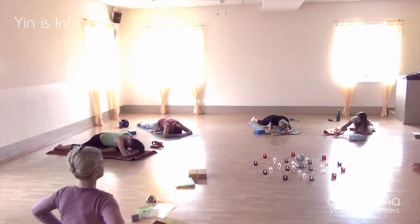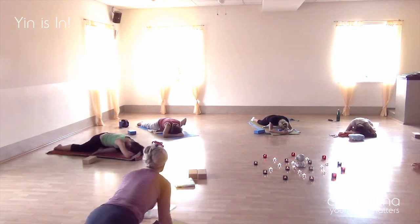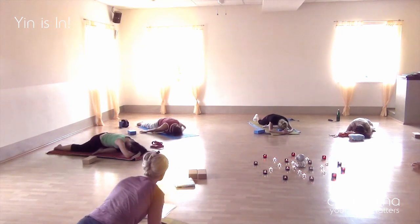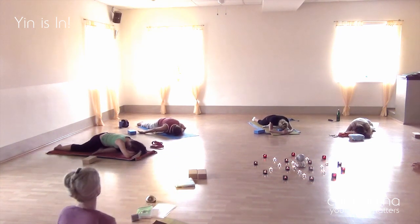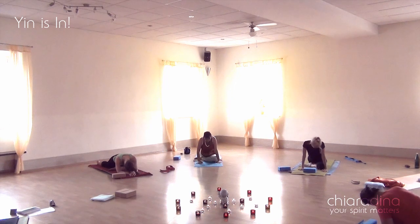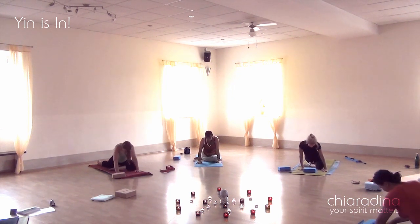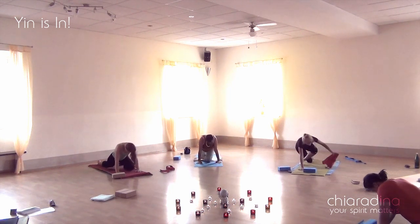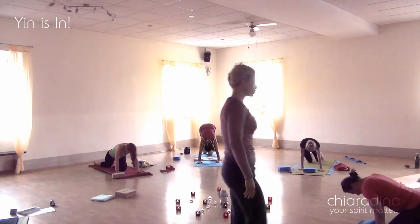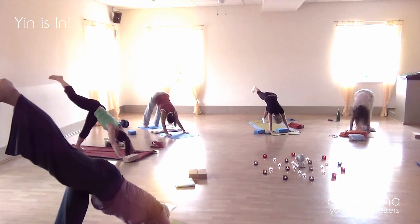When we are holding postures for four to five minutes, you really want to have the students come out very slowly, as connective tissue really needs time to adapt to the changes it undergoes — it's more plastic. As you can see, they're also moving their arms freely around their neck, trying to find their personal best position, whatever gives them the feeling of freedom and opening.